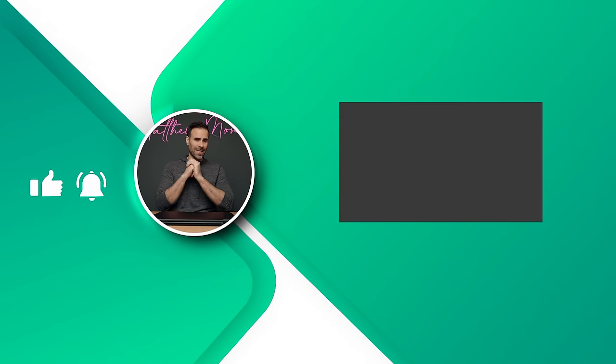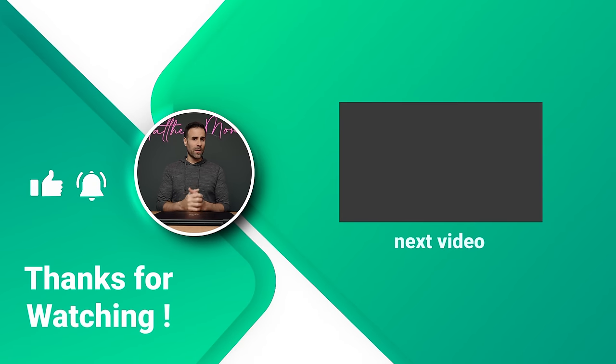That wraps up my review of the HP Spectre x360 16 inch. If you have any questions let me know, like the video if you liked it, subscribe if you haven't already, and I'll see you guys in the next one.